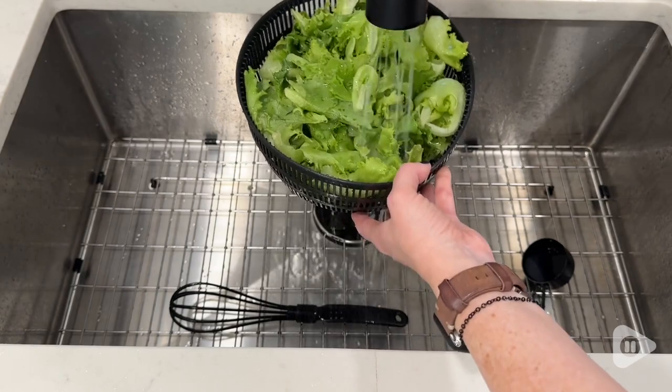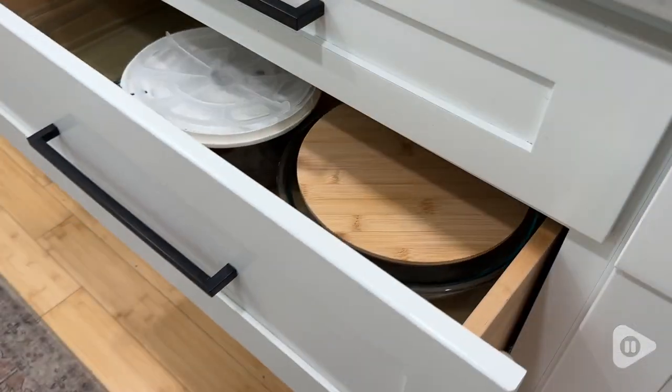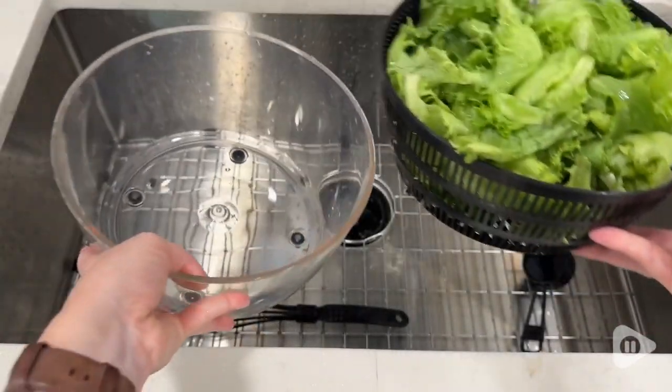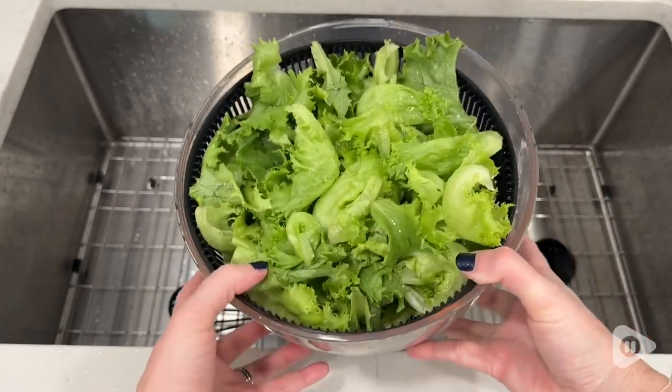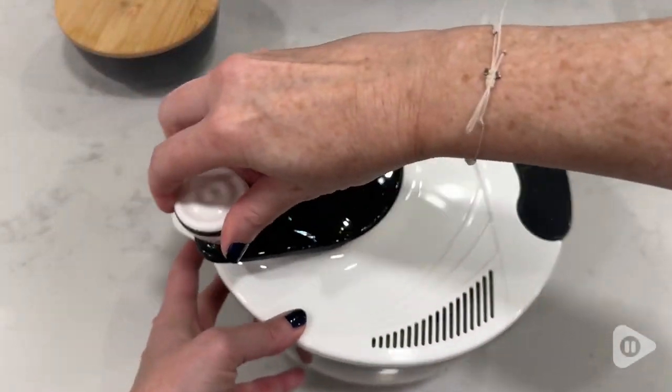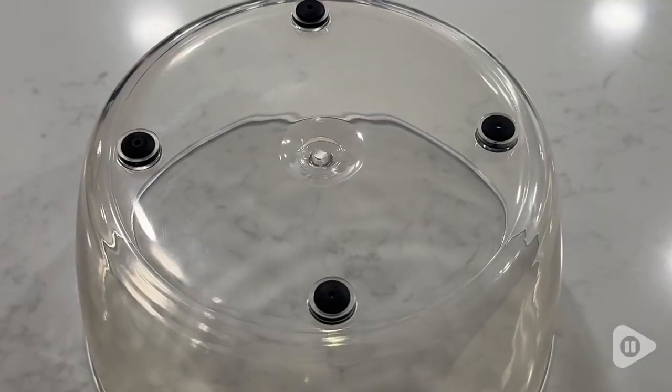We eat a lot of salads in this house, so I was definitely in need of a spinner. I wanted something that wouldn't take up too much space, so this was the perfect 4.2 quart size. It fits enough lettuce to feed around 8 to 10 people, and I love how easy it is to use. I appreciate that the lid locks, so nothing comes flying out while it's spinning.